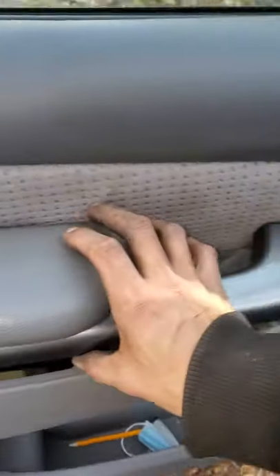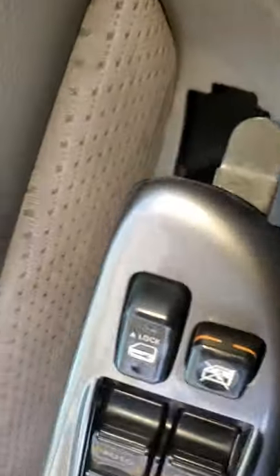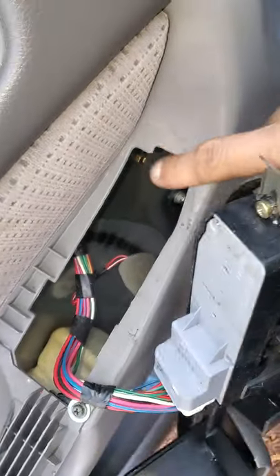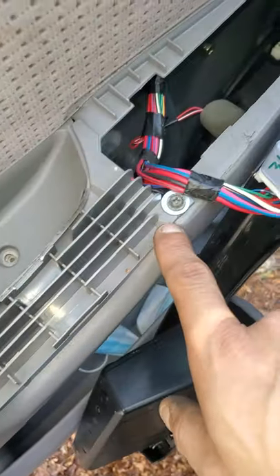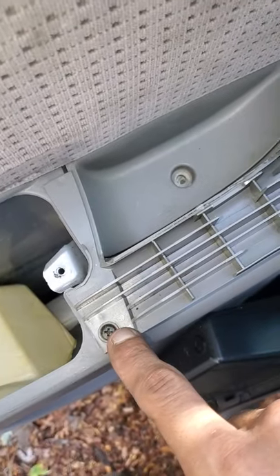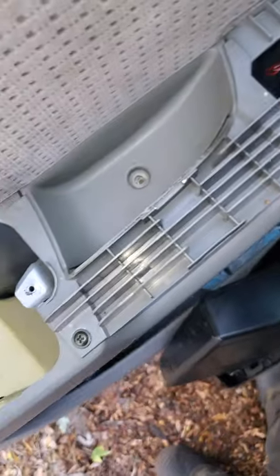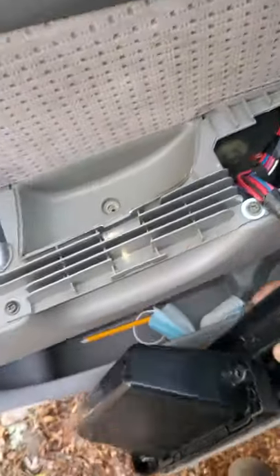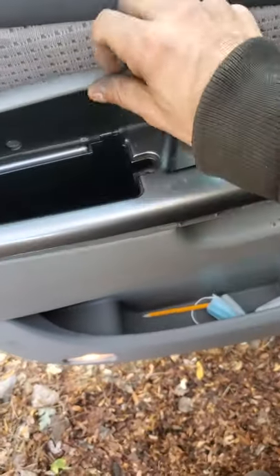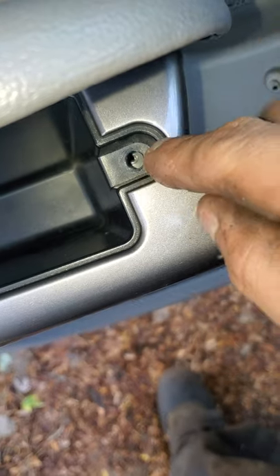Just pull it up and then lift it out. It's got this little hook here that goes in here. You have to remove these two screws underneath, plus these two right here. First off, let me show you what you gotta do before you can even pull this one out — there's a Phillips screw in there.